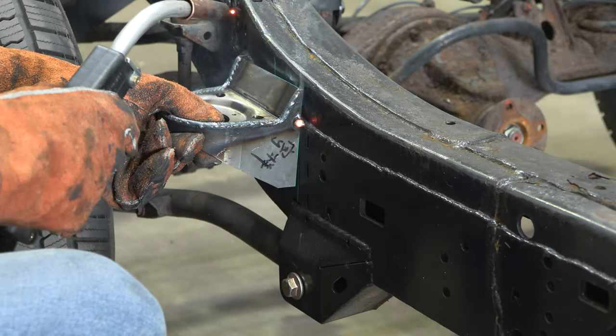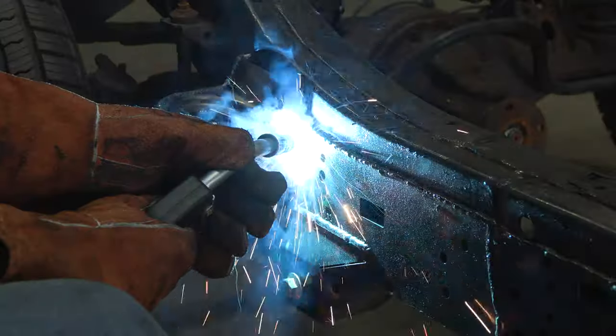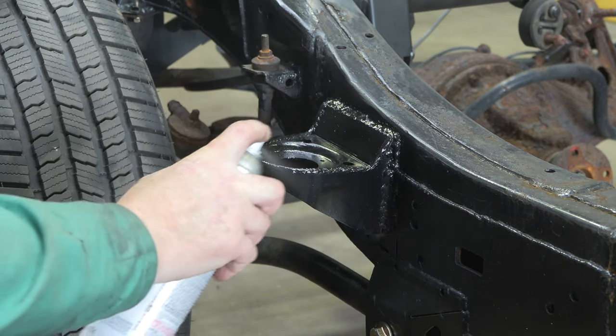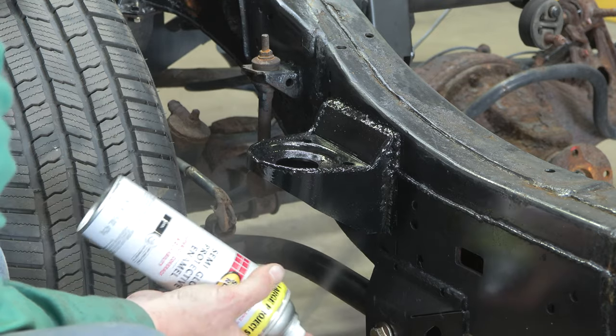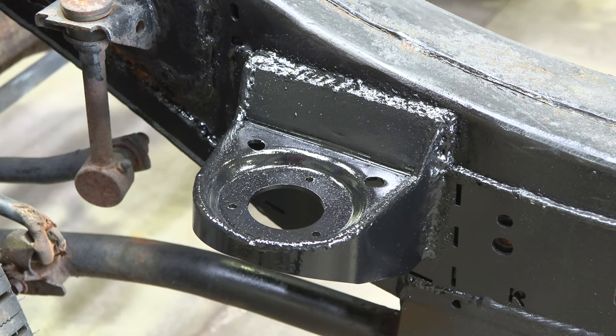Step 4. Following proper welding procedures, tack weld the part onto the frame. Then, weld the part on fully. Finally, coat the part and work area with a primer or other rust inhibitor to help prevent or reduce the risk of rust formation. Reinstall the body mount bolt and bushing. Then you're done!